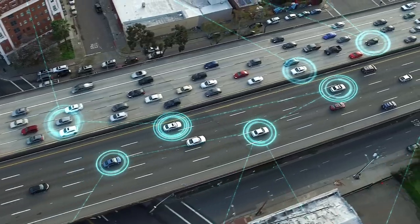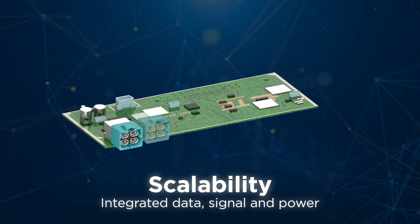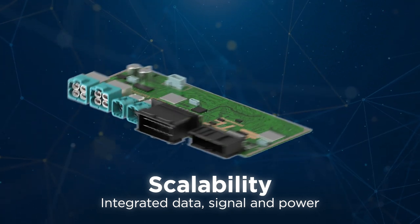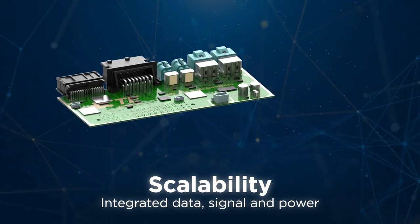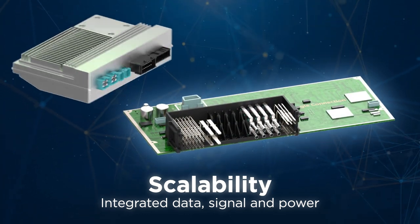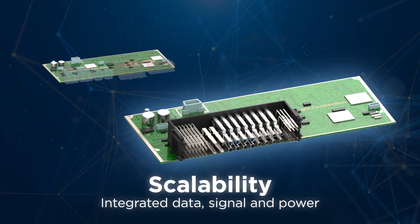The next generation of high-powered electronic control units can require dozens of differential and coaxial ports, as well as multiple connections for signal and power. NetAX Plus supports high-speed differential and coaxial data transmission, as well as signal and power connections within a single connector assembly.